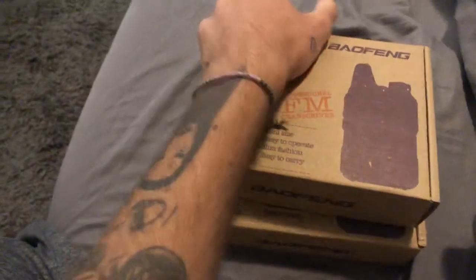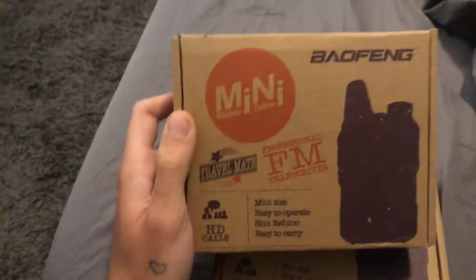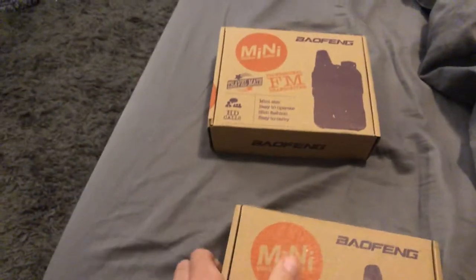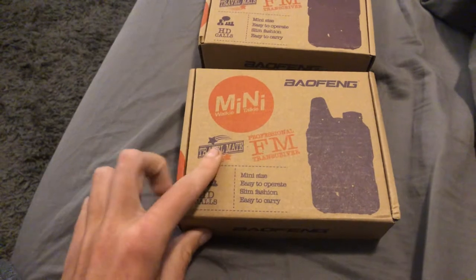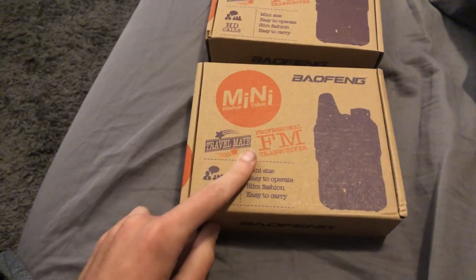All right, Jill. Our walkie-talkies just came in from Bofang. I literally just got them, you know, three or four minutes ago — just picked them up out of the mail. I cannot be more excited.